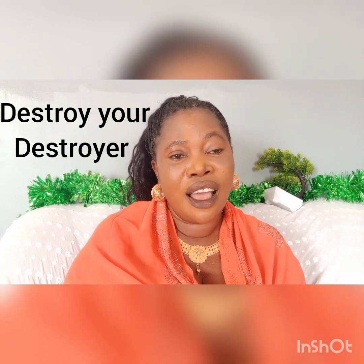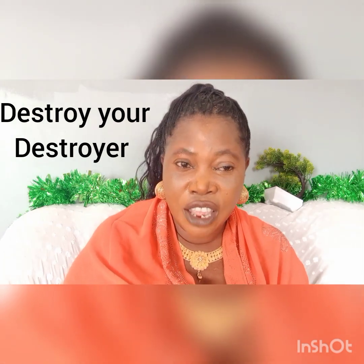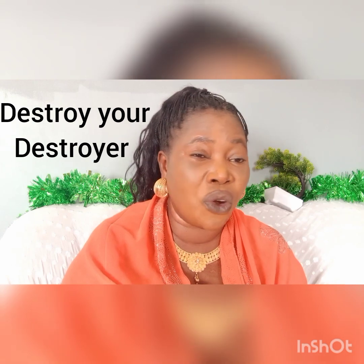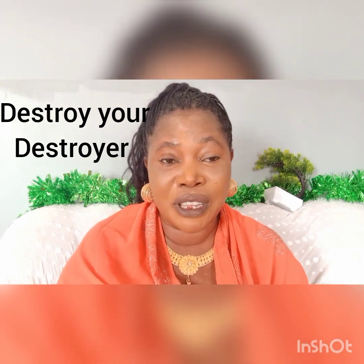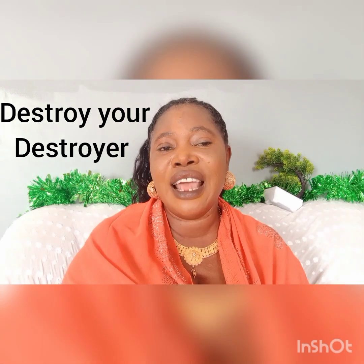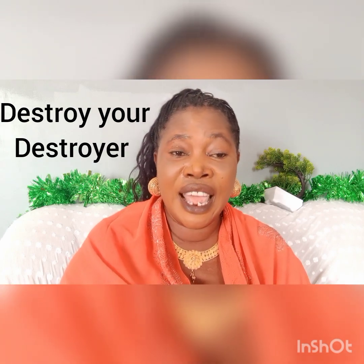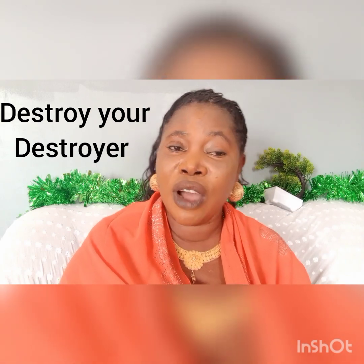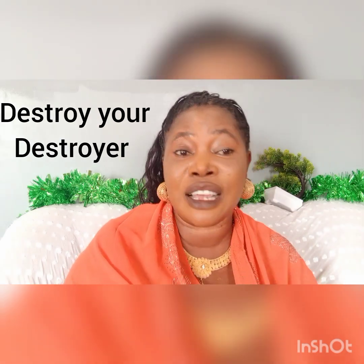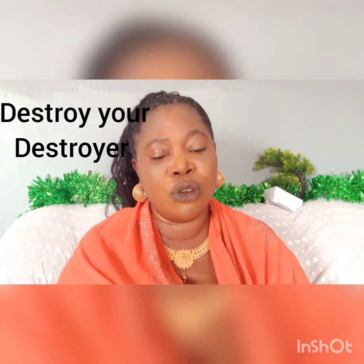Please, my dear viewers, carry out this assignment and you shall hear the obituary of those that want you dead. If you have a known enemy, mention their name. But if you don't have a known enemy, don't call anybody's name so that you will not pray amiss. The hand that digs a hole shall eat whatever they find in the hole. Anyone that wants you dead shall die in your place. Whoever digs a grave for you shall enter into that grave. That grave will not accept chicken. That grave will not accept lizard. It is the hand that digs the grave that will get into it, in the name of Jesus Christ.